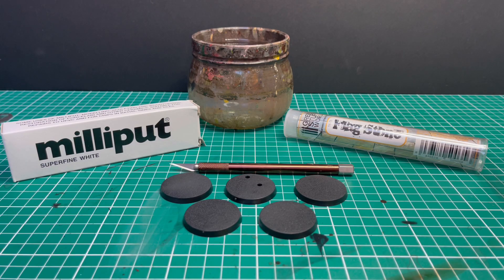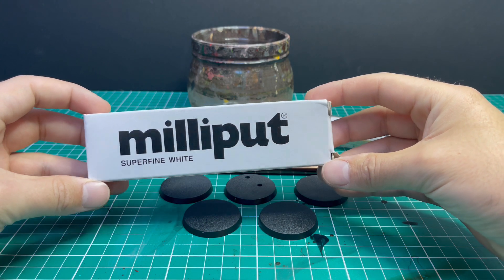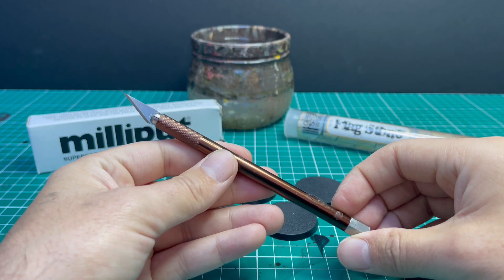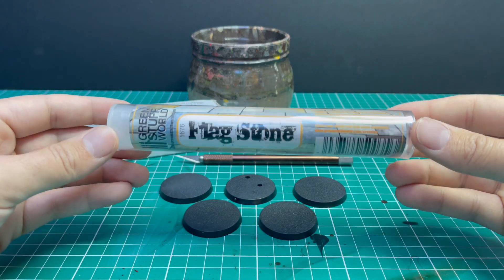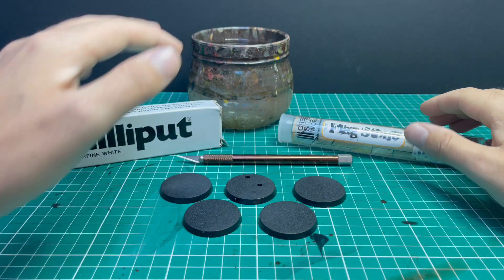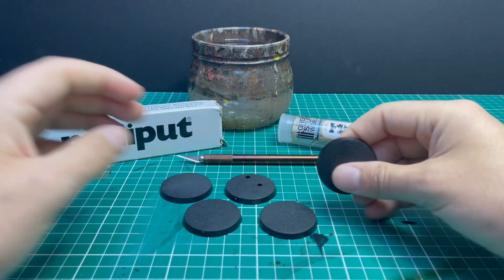You can get basing done on an army-wide scale using my technique. So these are the bits and pieces required to make a Green Stuff World roller base: some Milliput — any type of Milliput will do, it doesn't really make a difference. The scalpel is super important — you do need a scalpel and I recommend you have an entire box of fresh blades. A box of 10a scalpel blades is super required and I will explain why later. The Green Stuff World roller of your choice, some clean water, and a selection of bases.